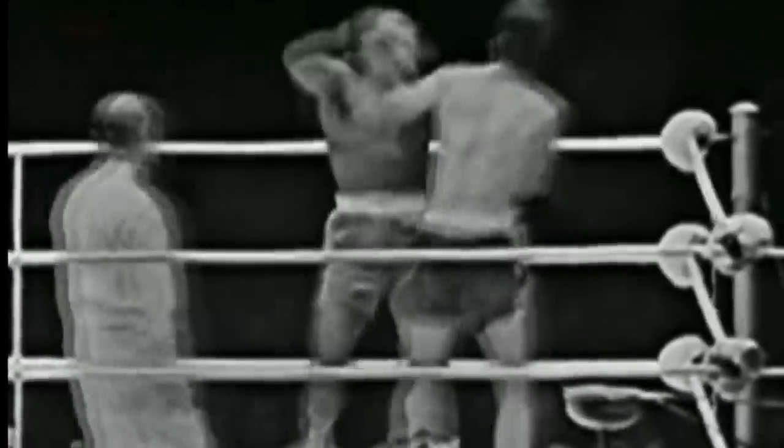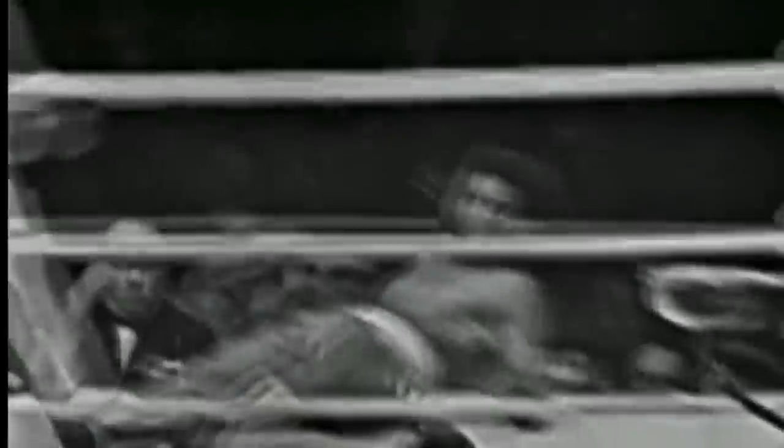Generally speaking, the check hook is a counter punch thrown when an adversary moves in a straight line toward you — usually a counter to a straight punch. However, a good boxer is not watching the hands; he's watching his opponent's body, his footwork, waiting for his opponent to move forward. That is when the counter puncher moves off the center line and attacks from the peripherals.